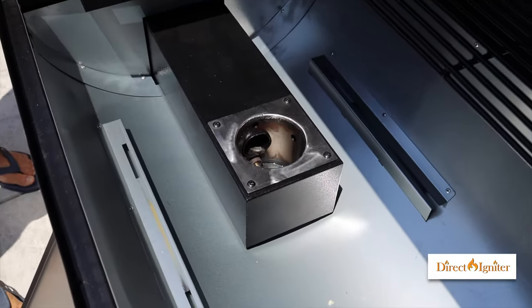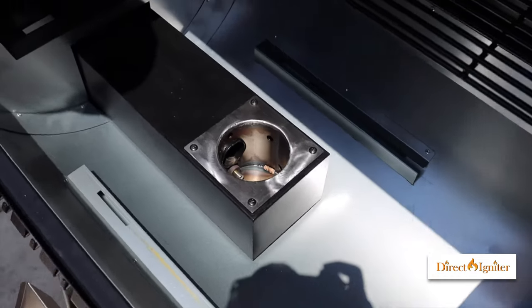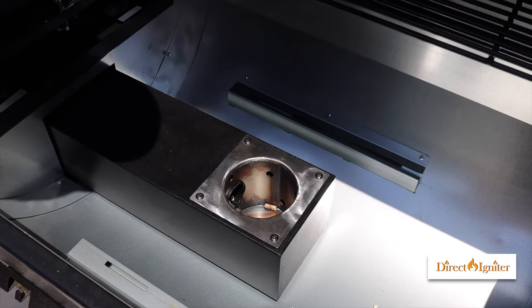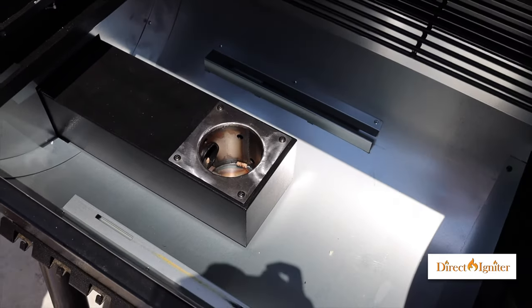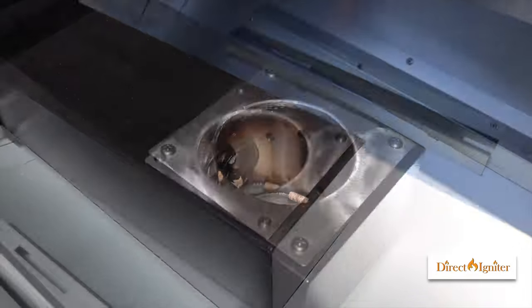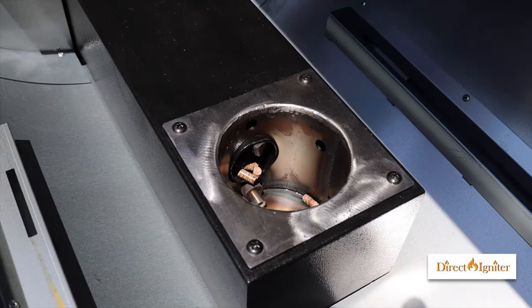Now that we've been running for about three minutes, you can see our pellets are coming out of the auger tube and they're starting to fall into the burn pot, which is exactly what we want. Now that we see they are falling, we're going to shut the barbecue down and turn it back on.